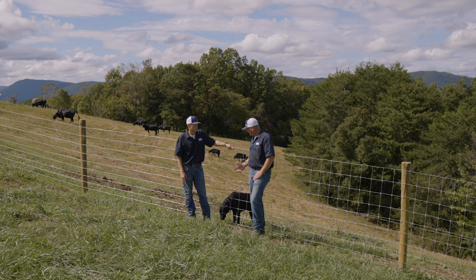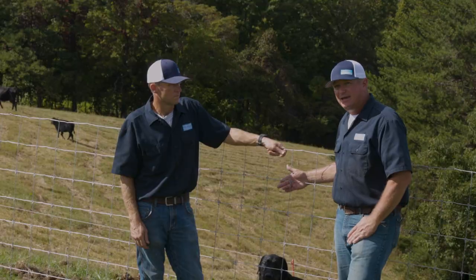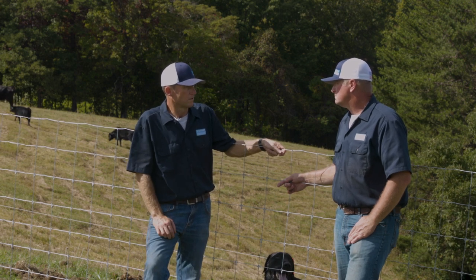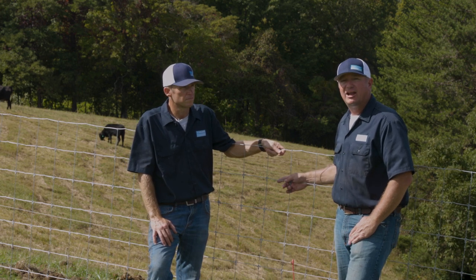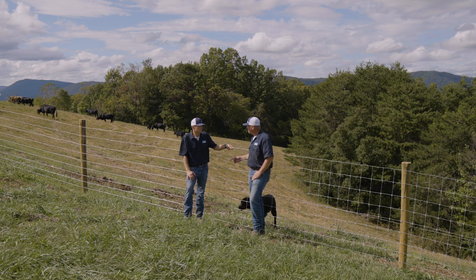The Solid Lock fences are the best cattle fence you can get on the market — the 9409s, the 1348, the 842. Then you've got the Cattleman Pro barbed wire, which is also a great product — really strong and durable. Four or five strands of Cattleman barbed wire makes a very good cattle fence.